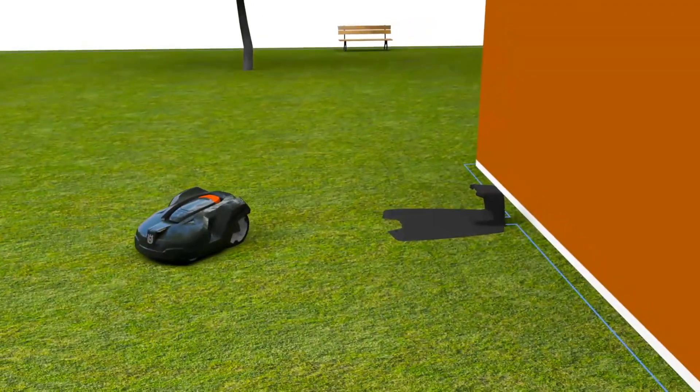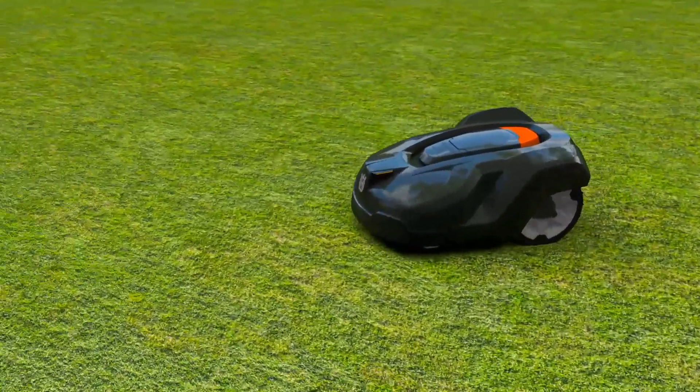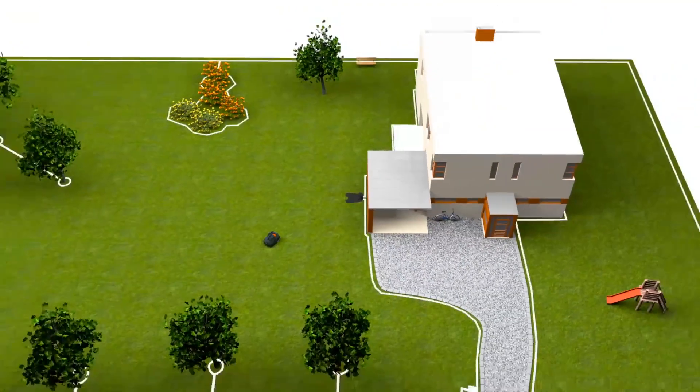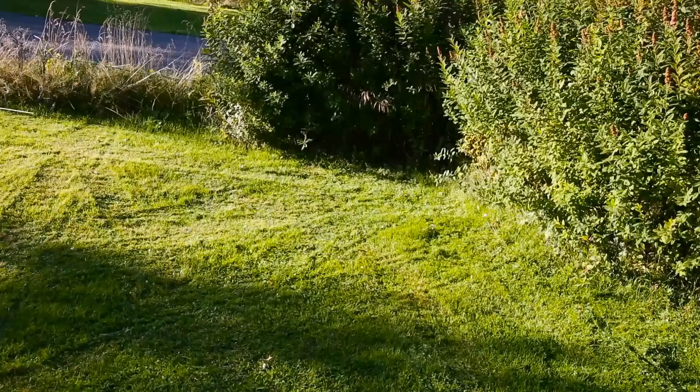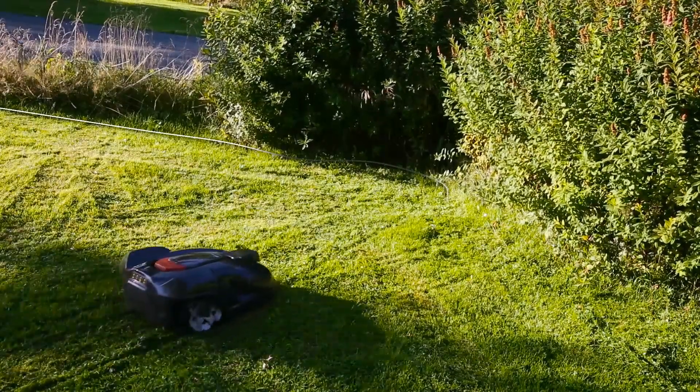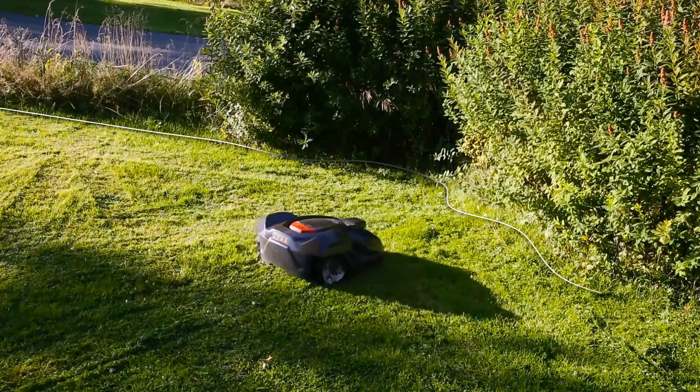Basically, Husqvarna Automower consists of three parts: the mower, the charging station, and the boundary wire. Automower works inside an electronic fence created by a loop signal sent from the charging station through the boundary wire.